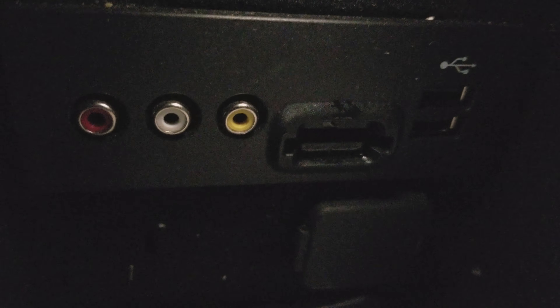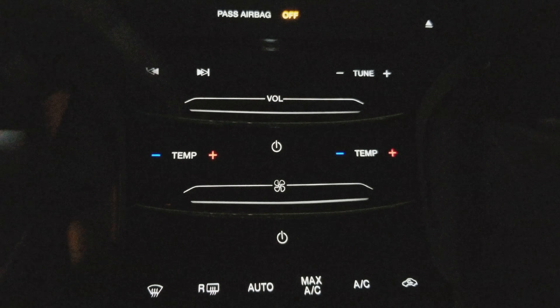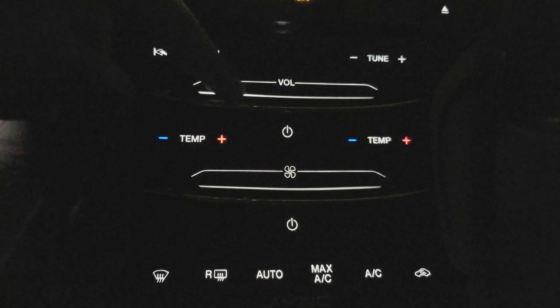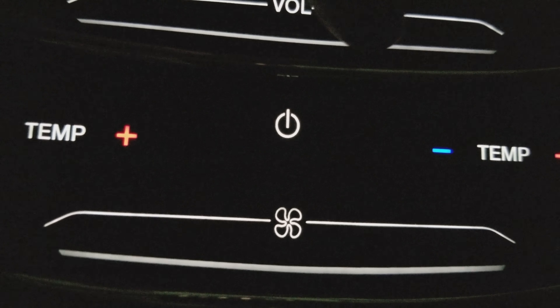Something also that's really cool on this car is the back passenger seats. I'll show you why. As you can tell I'm in the back seat now — that's the interior from the back seat.